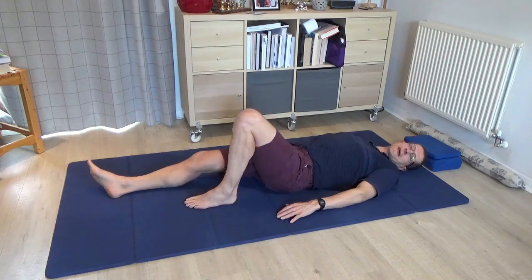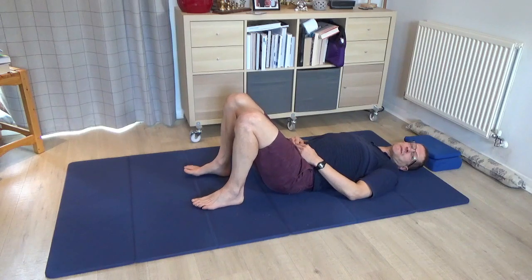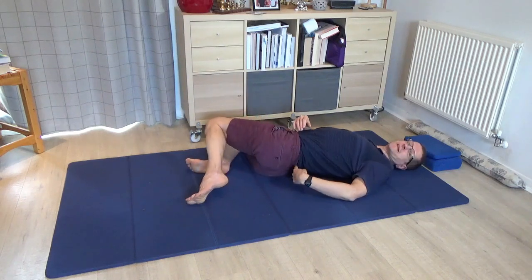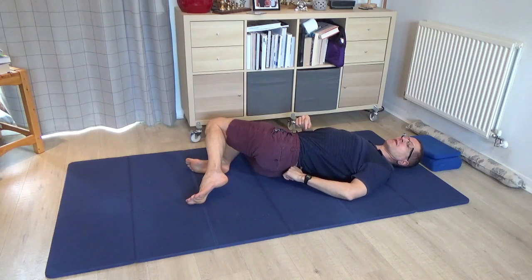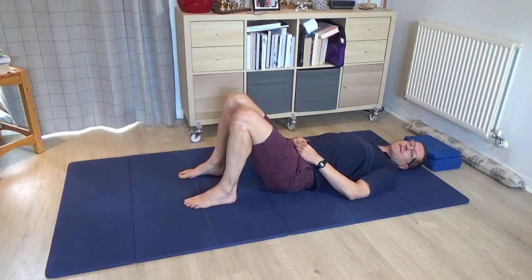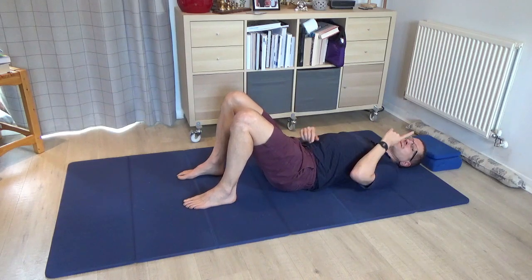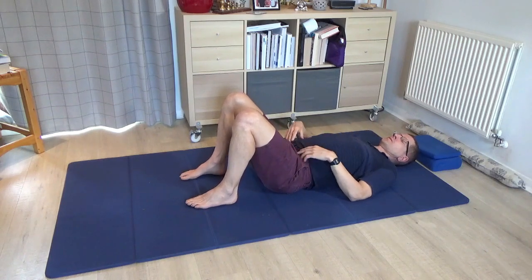Please bring your legs to standing, both your legs, and imagine once more that you are lying on a clock — this famous Feldenkrais clock — and it's painted on the back of your pants. As many of you know by now, 12 o'clock on the clock is towards the head, 6 o'clock is towards the feet. Once you've thought about that, could you begin just to roll your pelvis a little bit to 12 o'clock towards the head, and then towards 6 o'clock towards the feet.